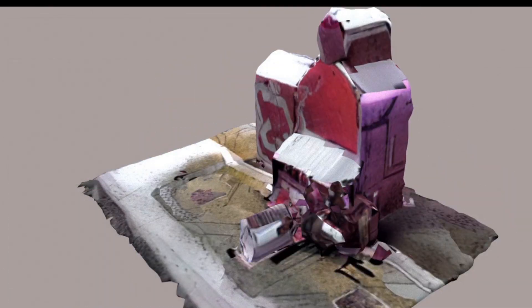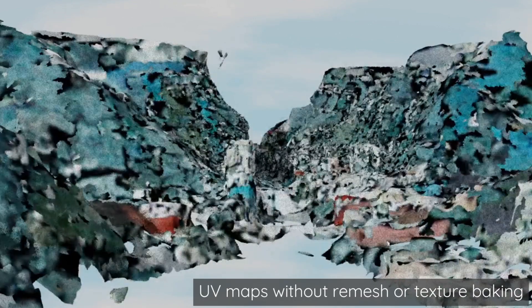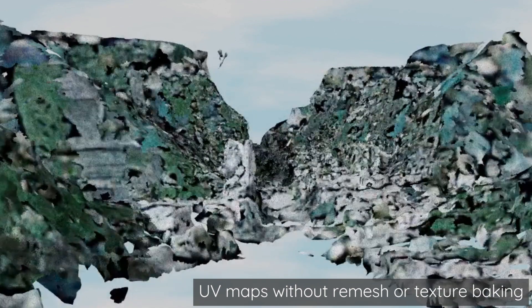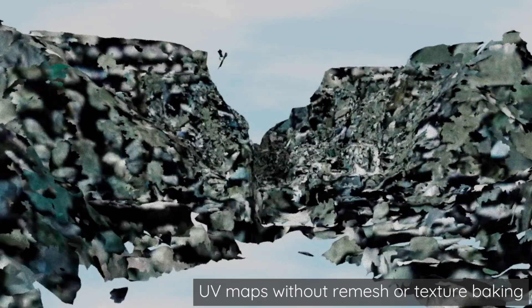The UV maps end up being incredibly important for whether this actually works or not. A lot of times the UV maps that the photogrammetry spits out end up being too fractured — they have too small of pieces. When those go through Stable Diffusion, it ends up creating really small chunks and you end up with a lot of black spots everywhere. It doesn't work super well.